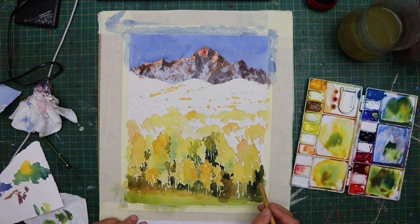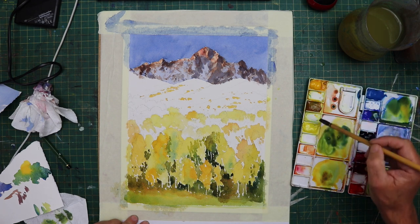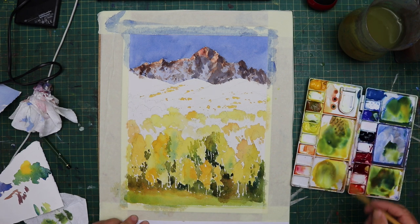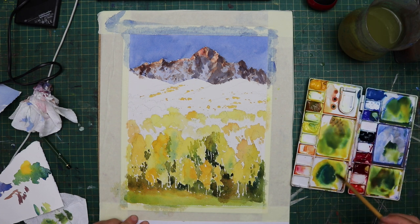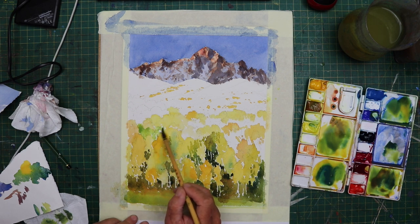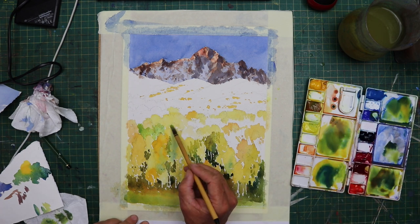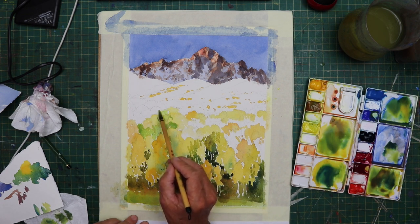Work slowly and methodically and you won't go far wrong. Observation is key on this one. So I'm just making up various mixes of green — cobalt blue, Aureolin, and a little bit of alizarin crimson, various mixes of that. It's not a complicated palette; it's one most people would have. You could paint it with cadmium yellow — I don't see any problems with that at all.